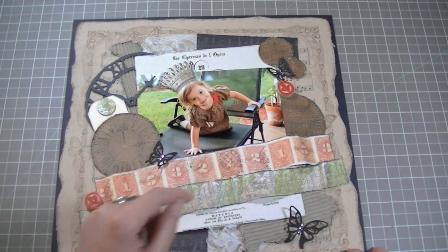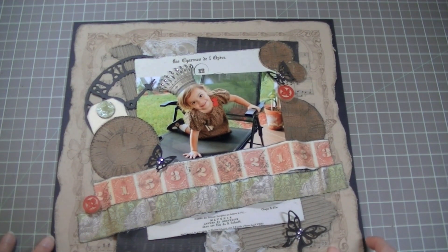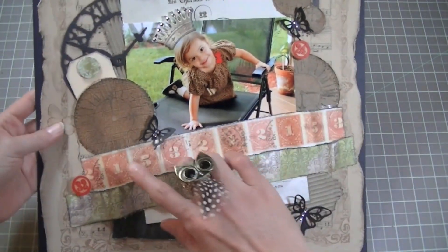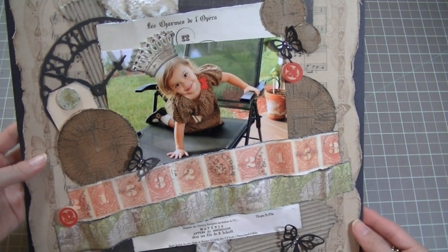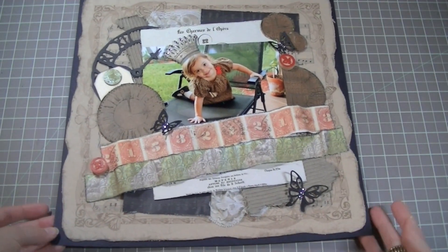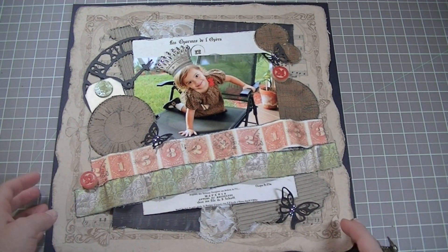I decided not to use the letters. It kind of almost looks like this is the title — it's in French, 'le charmes de la...' — however you say that. I didn't want to bother with an extra title; I just think the picture speaks for itself. I really like the little pops of red here and there — they pop that little red bow that was in her dress. This is a Graphic 45 paper that I cut around and distressed just to layer onto the black cardstock to have some matting. That is that layout.